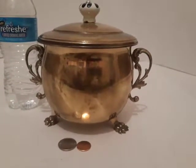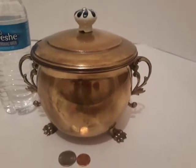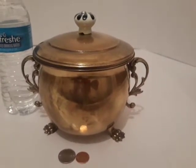You can see this at thevintagecopperstore.com. I have a lot of copper and brass items. This would look good on the shelf, on the table, or atop a shelf. Hey, thank you and have a great day.